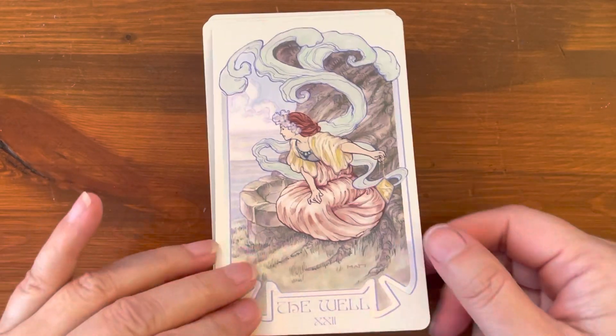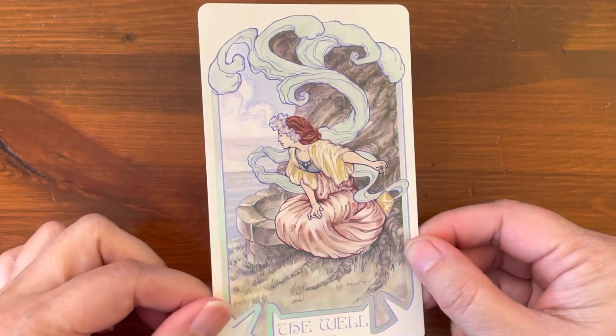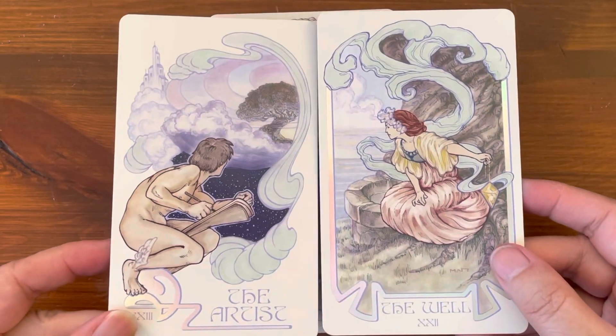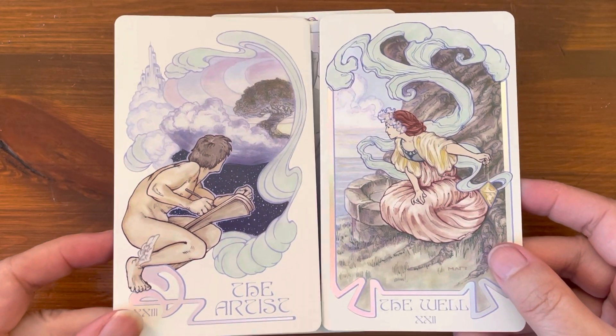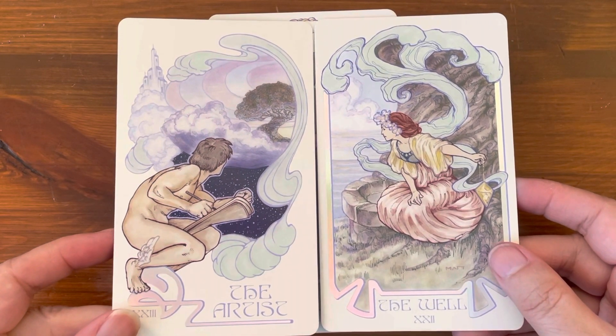We have two extra cards — the first one is The Well, and the second one is The Artist. These are the two bonus cards, bringing the total to 80 cards in this deck.